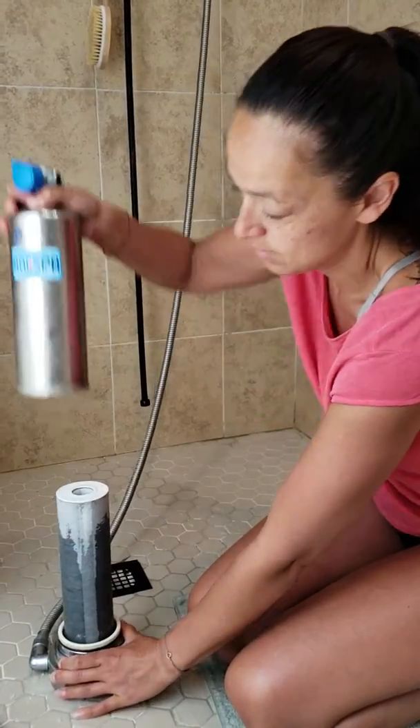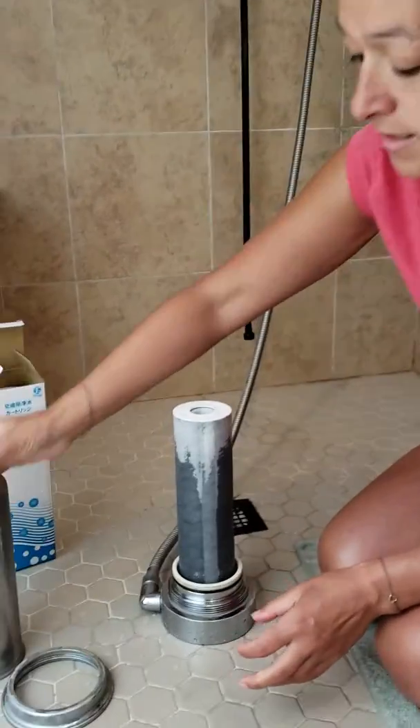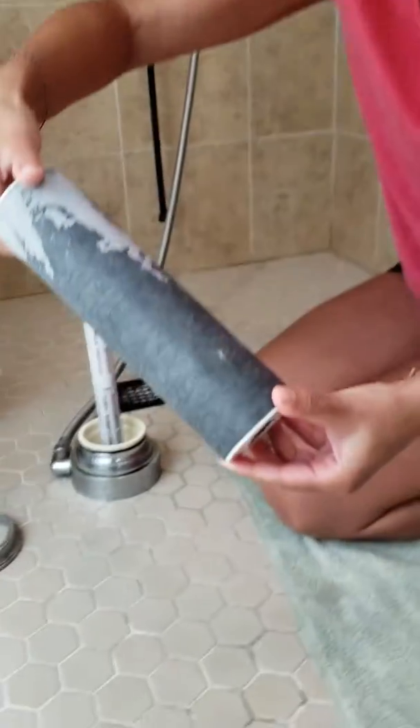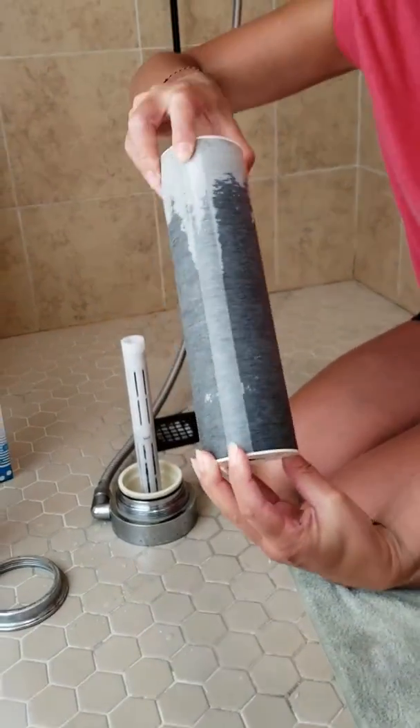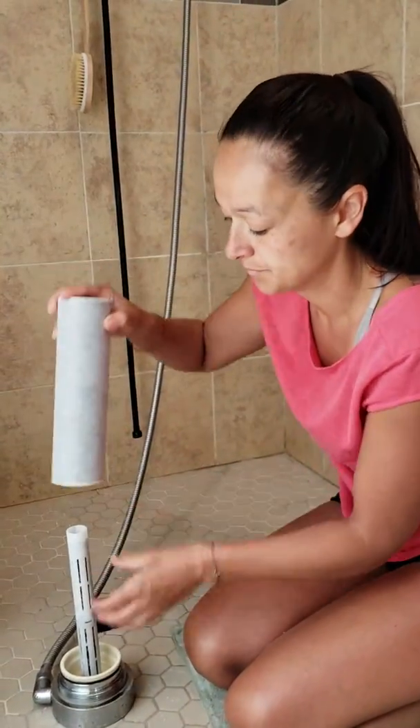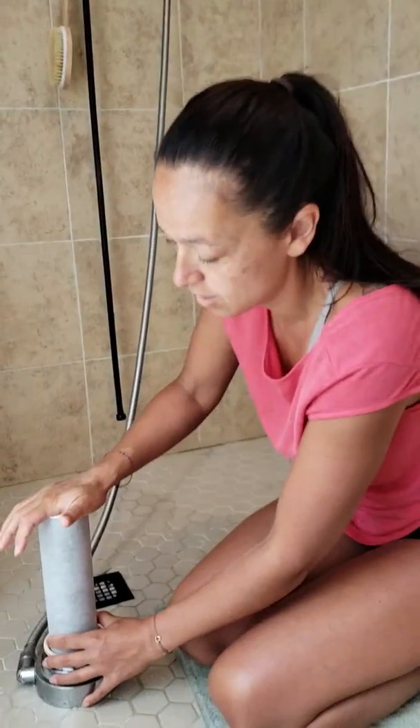We take that off and set that aside. As you can see, this filter has been well used. We take that off, get a nice clean filter, and place that over the top.